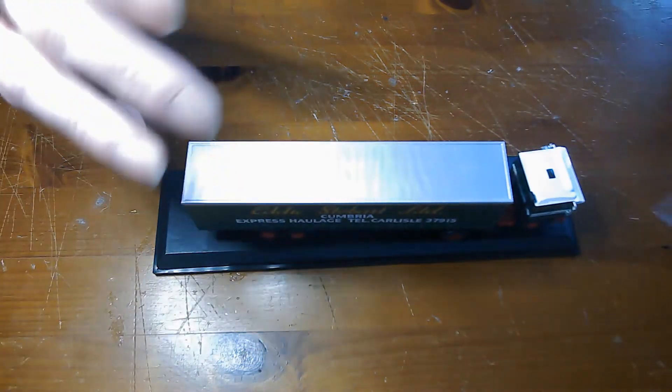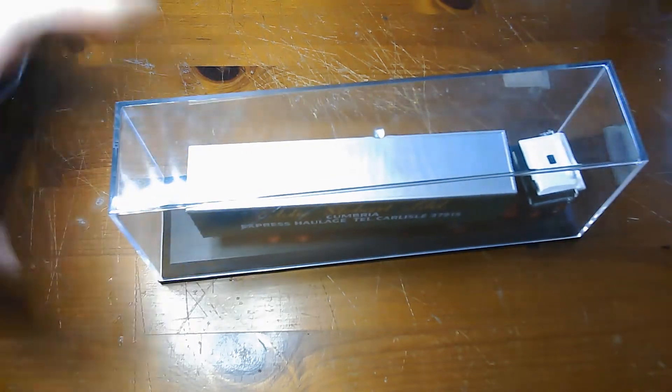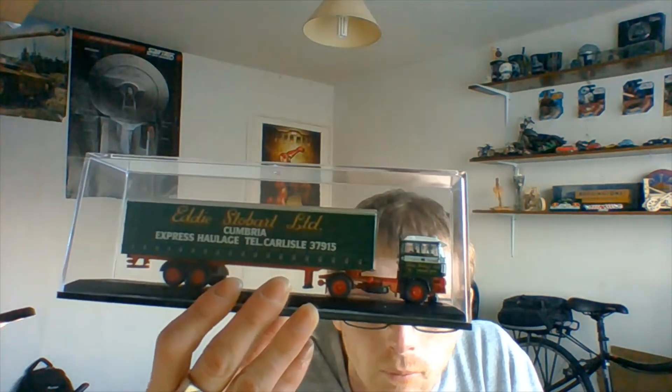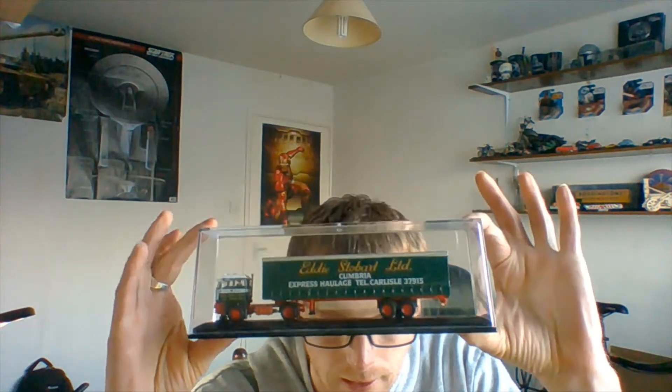I'll just put that back on. Yeah, there's a lovely little truck there - that's what it looks like in the case.